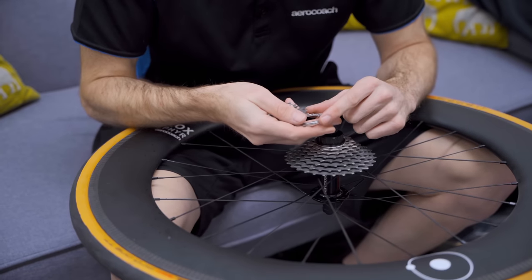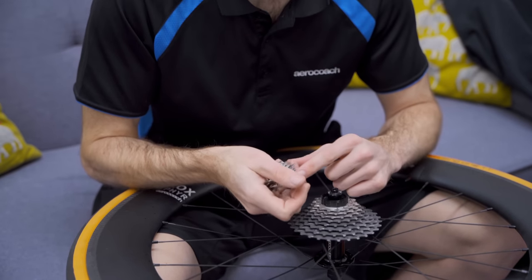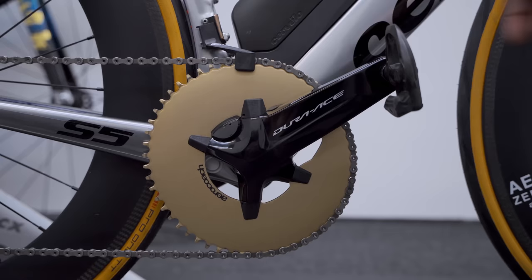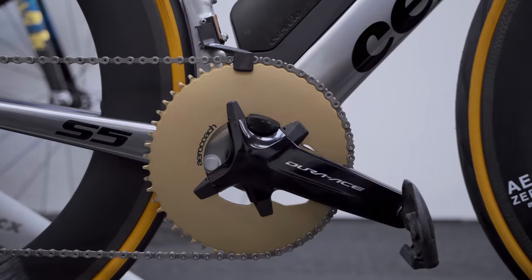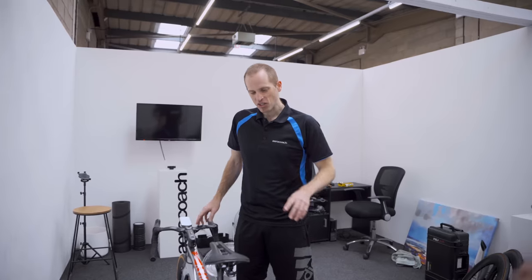Generally speaking for a single ring, a minimum of 11-28 is a good idea, but 11-30 is great because it gives you the bailout gear at the top. And if you have a big chainring — this one's a 54 — it keeps you in the center of the cassette for longer, which is better for efficiency.